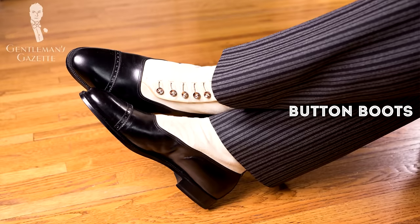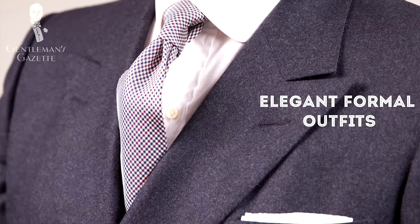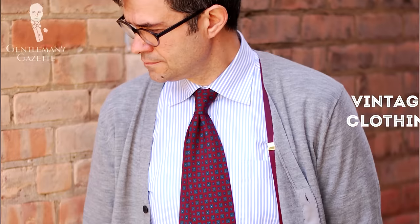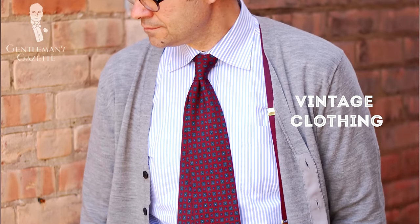It's this beautiful boot with two-tone and buttons. They're for men who like elegant formal outfits, dark suits such as charcoal, maybe a stroller suit or a morning coat. They're definitely a statement piece because they're contrasting like a spectator, so they stand out from the crowd. It's also a great option if you simply don't want a boot that anybody else has, as very few people actually own them. It's also great for people who love vintage clothing because it can give you that vintage look.